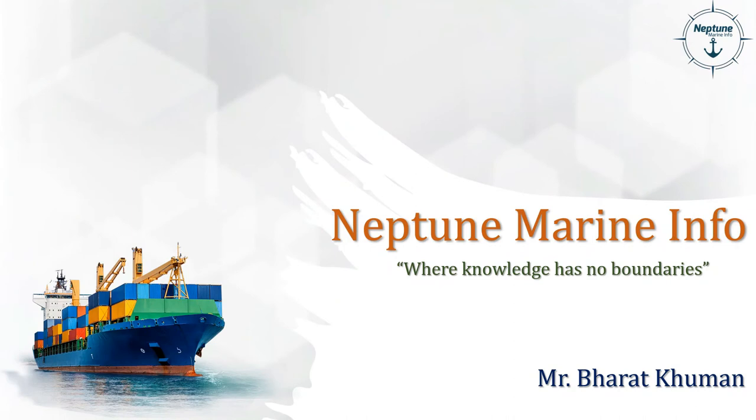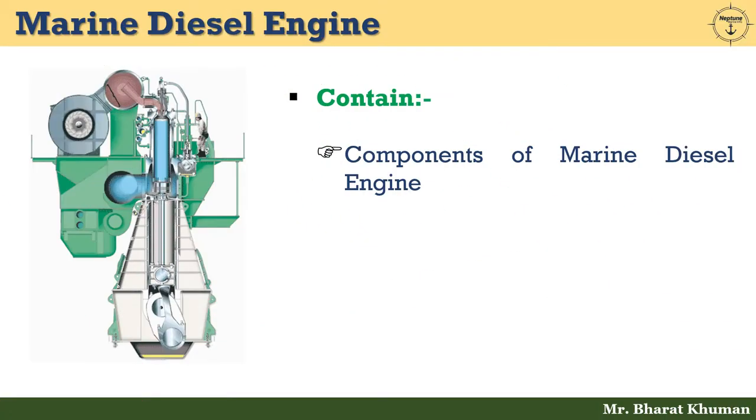Hello friends, welcome back. This is Bharat Khuman from Neptune Marine Info, where knowledge has no boundaries. Today we are going to discuss about the different components of marine diesel engine.